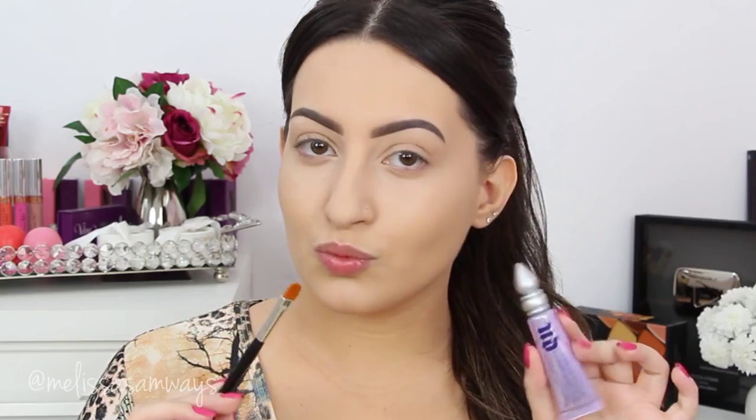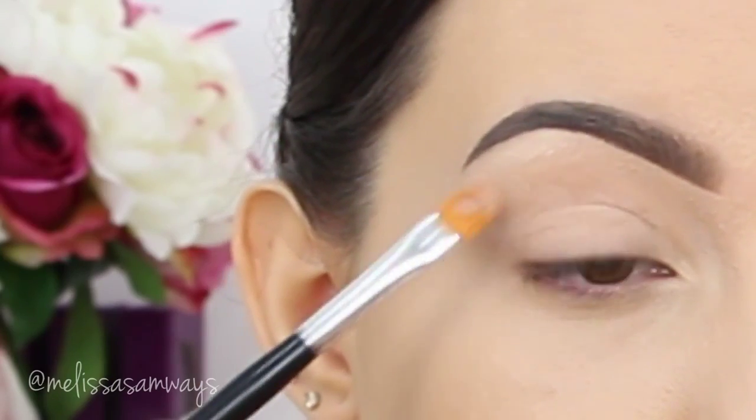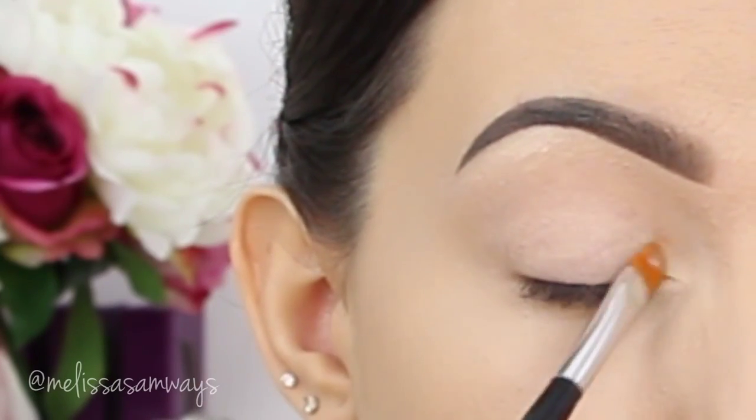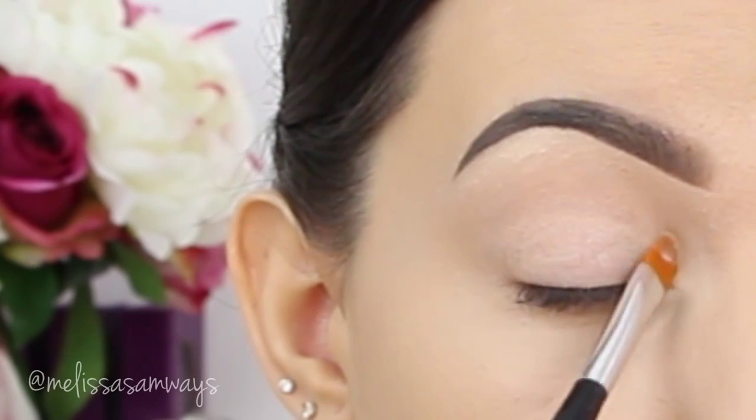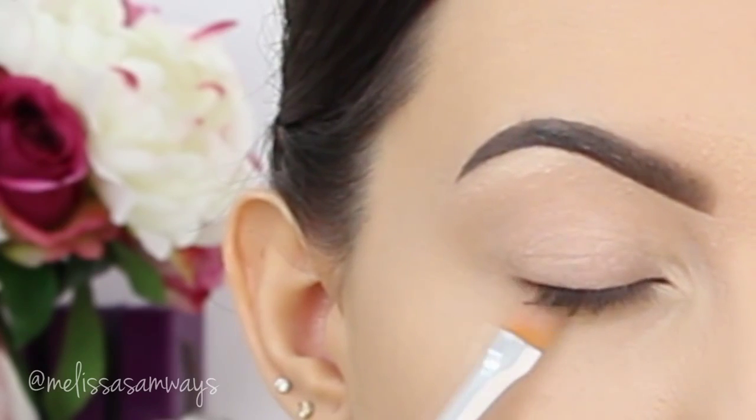Moving on to the eyes. I'm gonna apply my Primer Potion by Urban Decay. With a concealer brush, I'm gonna spread it all over my lid. This will make the colors more vibrant and help the shadows stay in place all day. Also, I'm gonna apply it in my tear duct area and in my lower lash line.